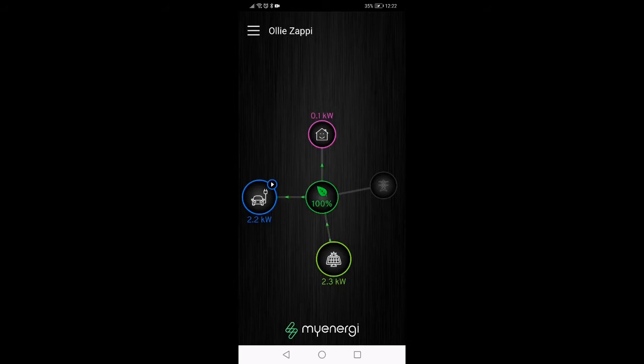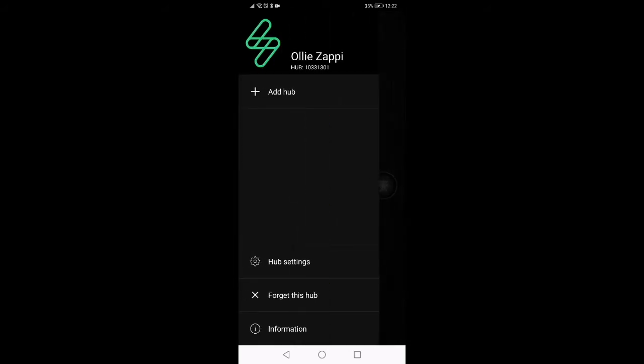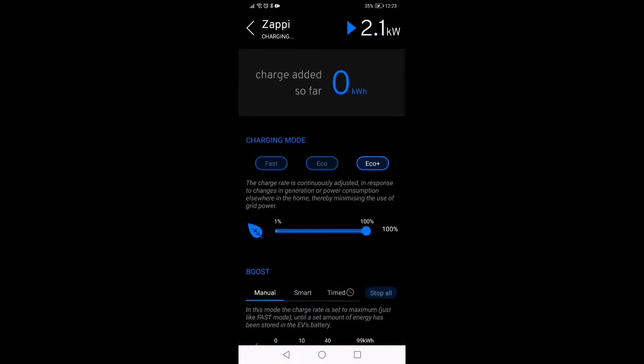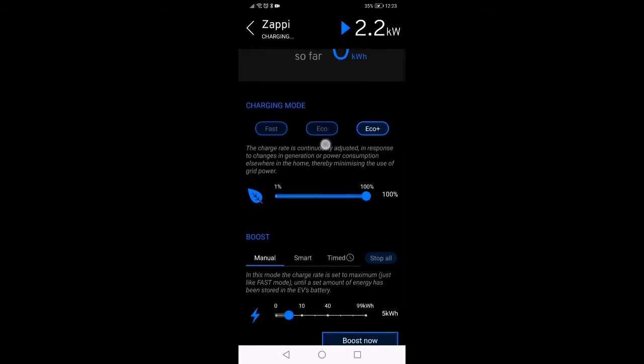The likelihood is that the solar would need to produce more than 1.4 kilowatts because you've always got some sort of base load in the house. Going back into the app, in the car charging section we've got Eco Plus, which we're in at the moment — that's just charging from the excess energy from the solar. Eco mode always pumps that 1.4 kilowatts into the car regardless of whether it's coming from solar or grid energy, and it will go up as the solar increases.